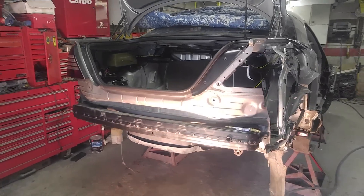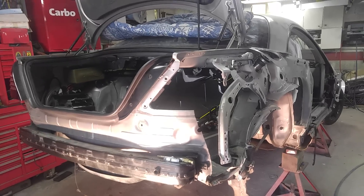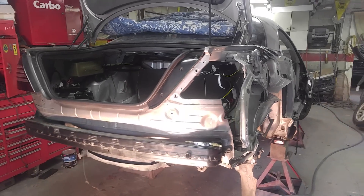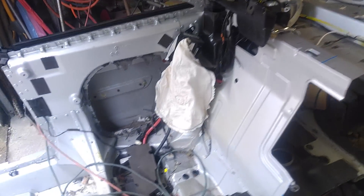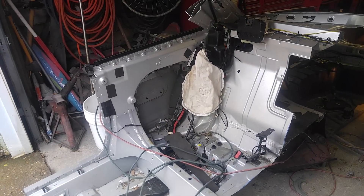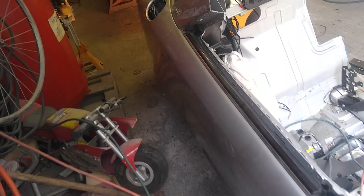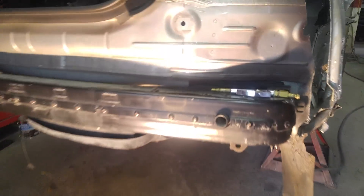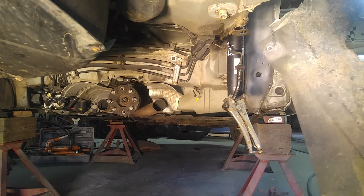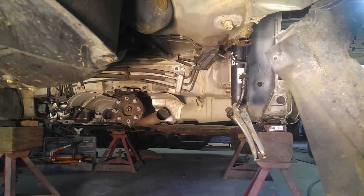Victor here at RestoringMercedes.com. This is the CL 600 — as you remember from previous parts, this is the progress. This is the whole quarter panel. And underneath, the damage — it's not going to be a long video, but the underneath is pretty good actually, not too bad even though it looks horrible from the outside.